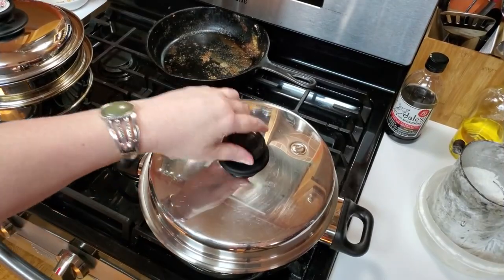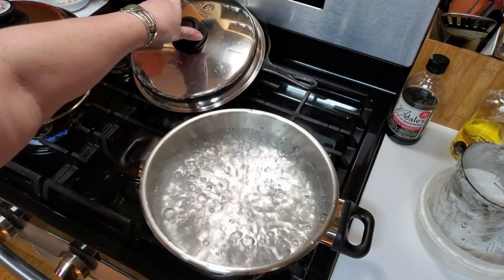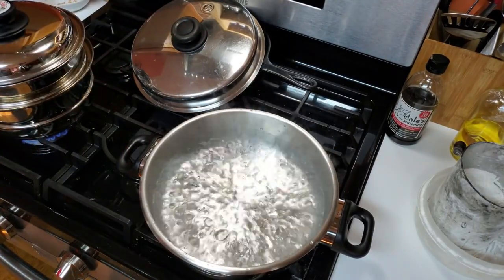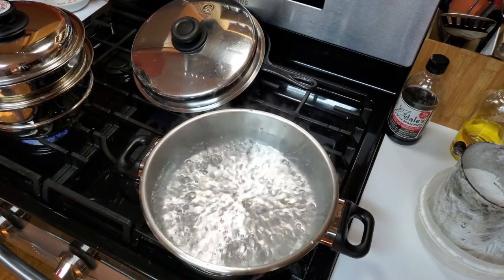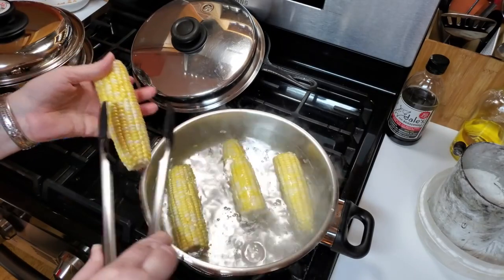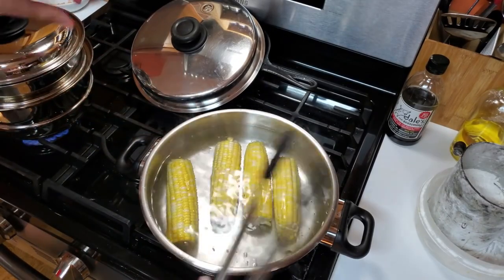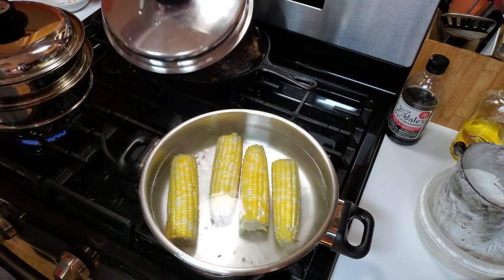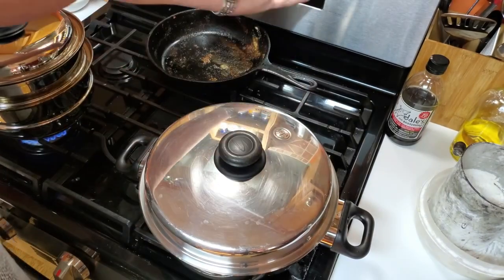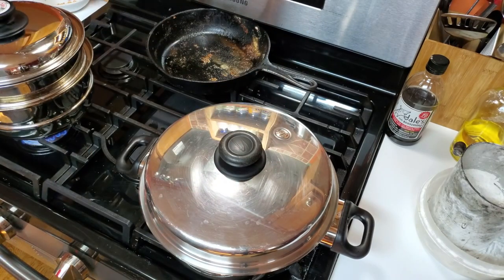When you do corn, you let the water come to a boil. Take your corn out at least an hour before you boil it so that it's not real cold when it hits the water. We're going to time this corn for three minutes. You want just enough water in it that it can roll around. Put the lid back on so it'll boil. I'll set it for four minutes to give it time to come back to a boil. And that's all you do.